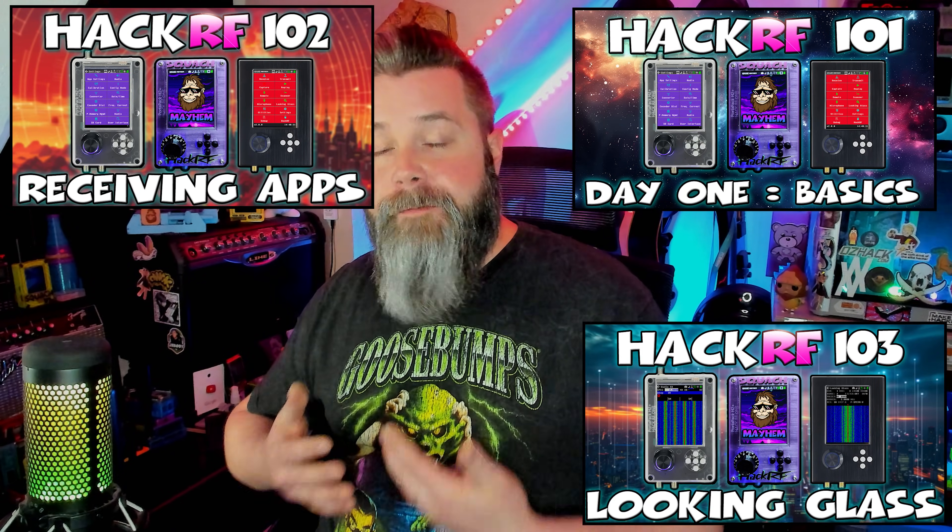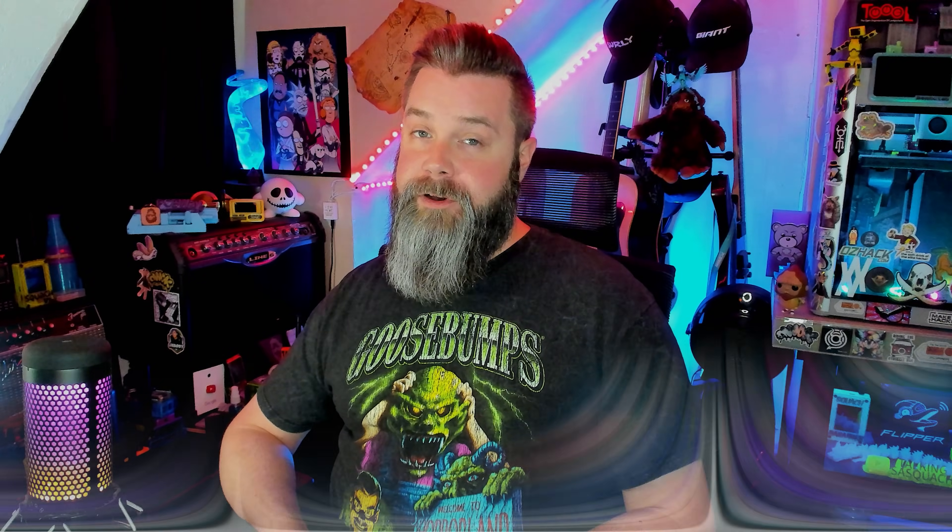I've already made a series of beginner videos on the HackRF showing you how to use the Mayhem firmware and how a lot of the apps work. So once you have your HackRF flashed and ready to go, you can check out all those videos and learn all about the HackRF and the Mayhem firmware.